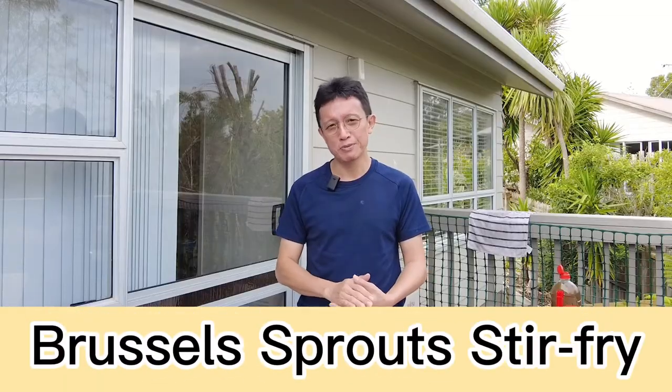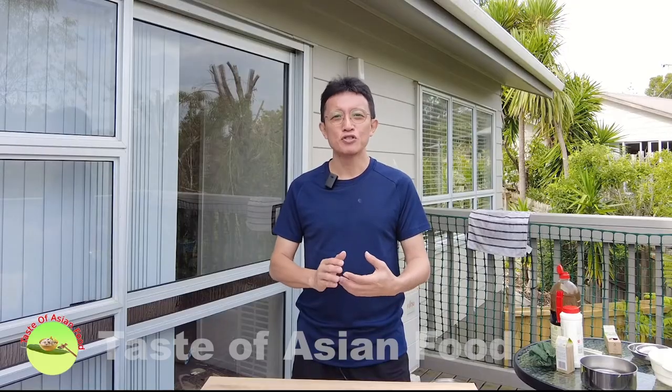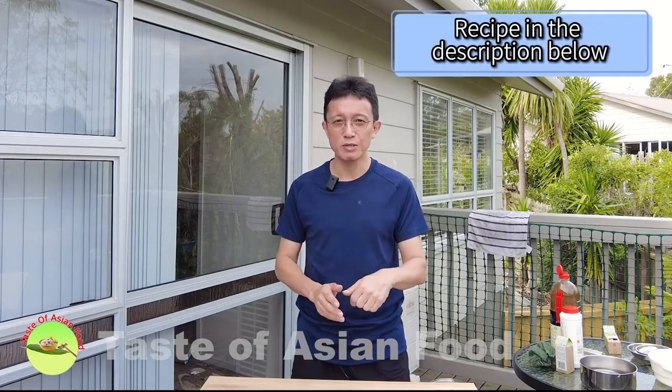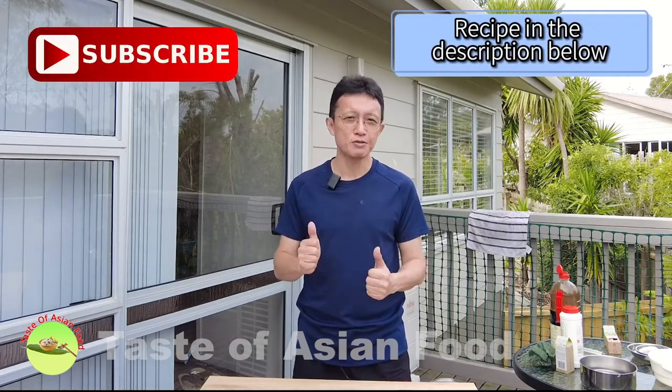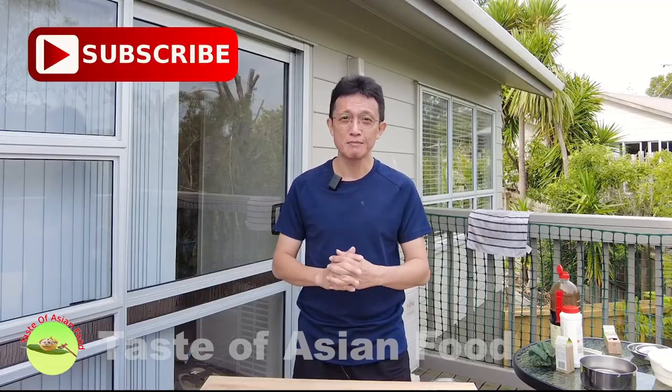That's how to prepare Brussels sprouts stir-fry. Brussels sprouts is not a traditional Chinese cooking ingredient, but I'm using the traditional Chinese cooking method — that is the Cantonese style stir-fry — to prepare this dish. If you like this recipe, I've included it in the description below the video. Don't forget to subscribe, tap the notification bell, and give me a thumbs up. I will see you again in some other similar video soon. Bye for now.